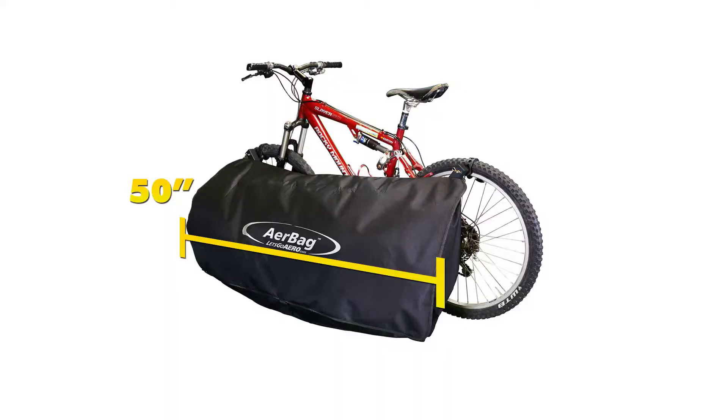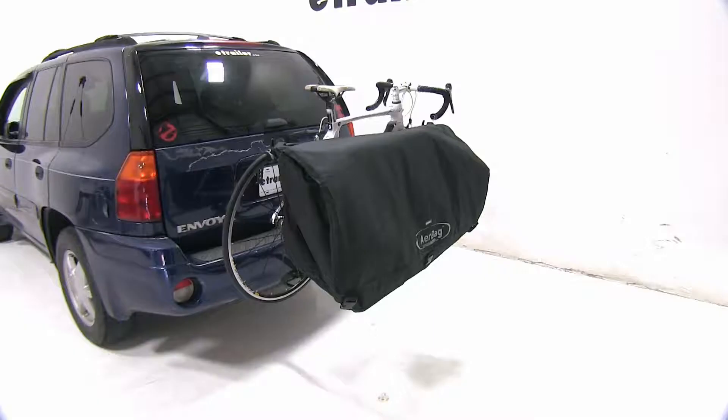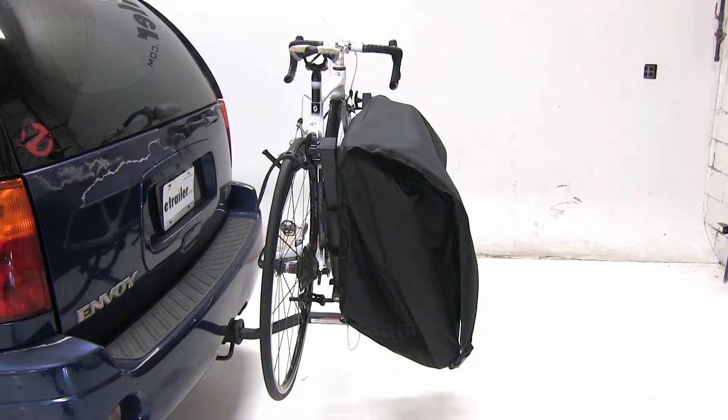The airbag cargo bag is going to have 9 cubic feet of space and measures 50 inches long by 15 inches wide by 17 inches tall. It's also going to have a weight capacity of 80 pounds. This will be the perfect solution for carrying your extra gear without exceeding the weight capacity of your bike rack.